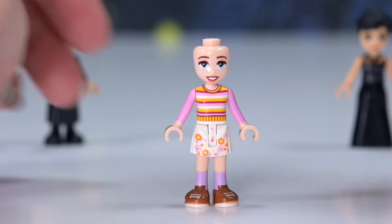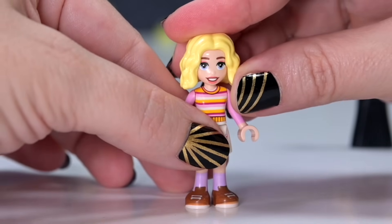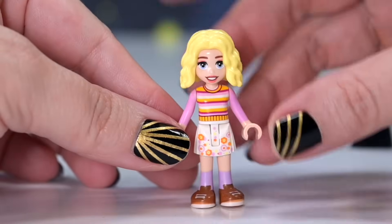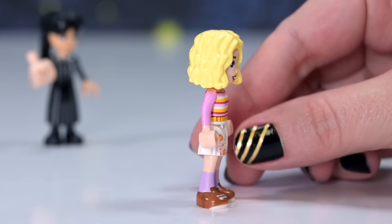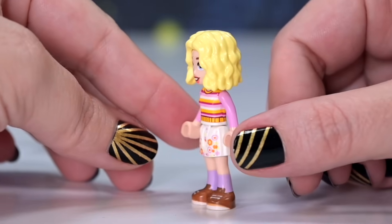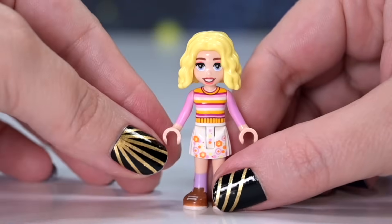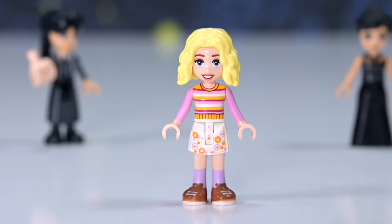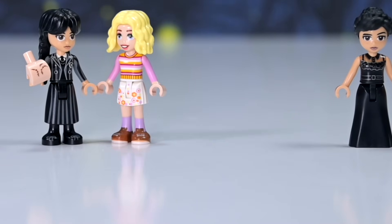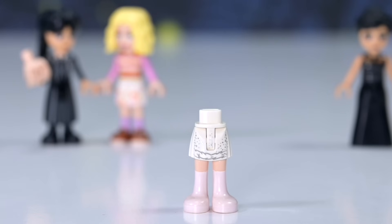She looks gorgeous - open face, open eyes, absolutely guileless. Such a gorgeous new face print. Her hairpiece is Nova's from LEGO Friends in bright light yellow, but where are her rainbow highlights? They are absolutely part of her personality and she even has them in her werewolf form. That's a bit of an oversight. I can get past the middle part rather than a side part, but she really needs her rainbow highlights - I can paint them on later.